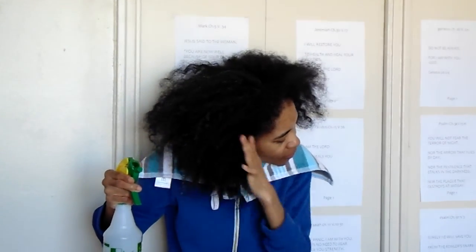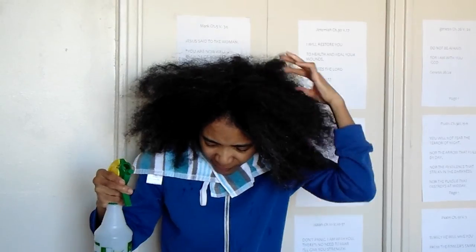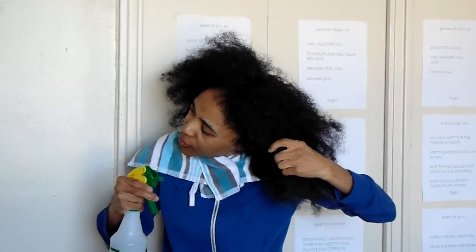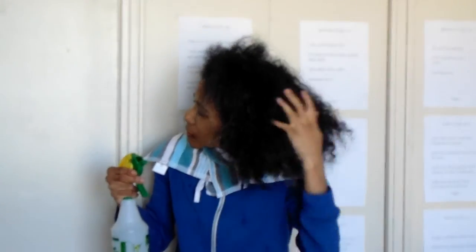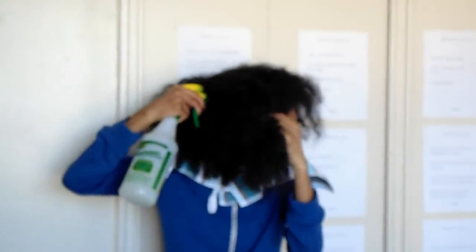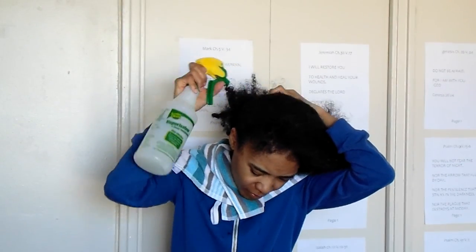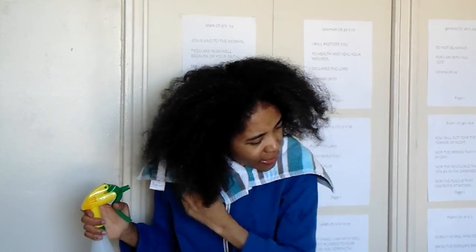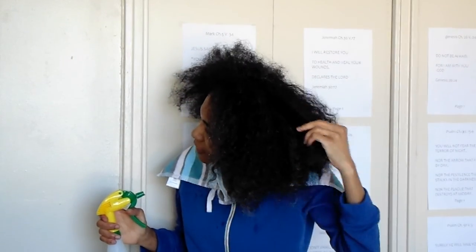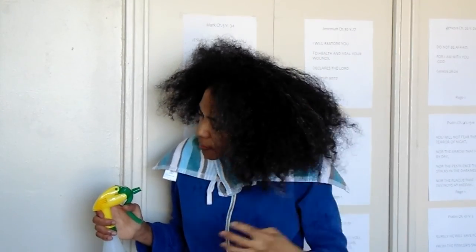Okay guys, so I'm going to take forever, but you guys get the idea, right? First you just spray it in your scalp, rub it in, and then you start spraying the strands of your hair. This is a really messy job — it's kind of not so neat, but you guys get the idea. I think I'm finished here, and I'm going to continue in the washroom where I can see myself in a mirror, because it's difficult to soak up the rest of my hair without a mirror.